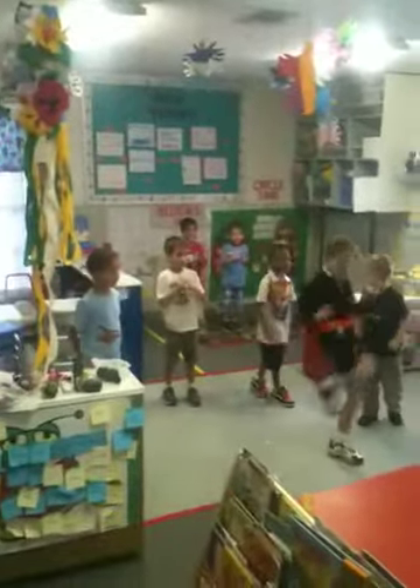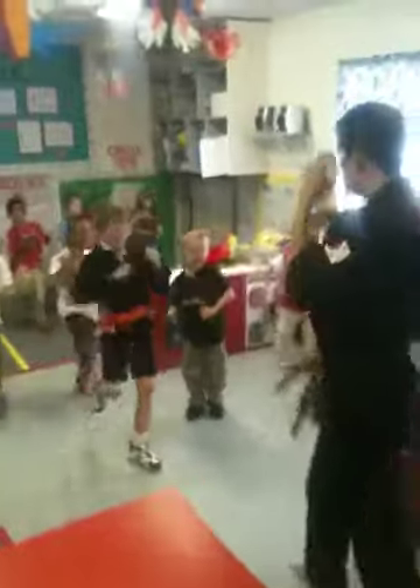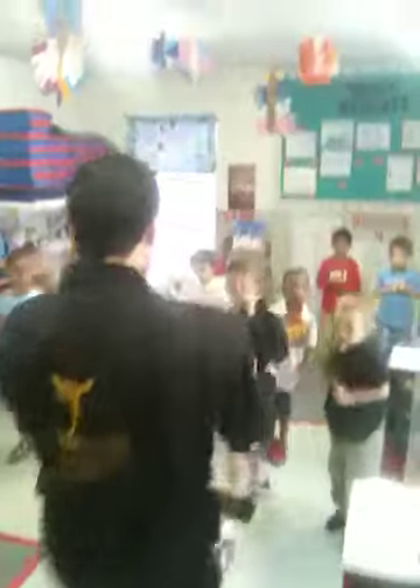Good job. Alright. Ready? Everybody say knee strike. Knee strike. Good job. Let's do it again. Ready? Everybody say knee strike. Knee strike.